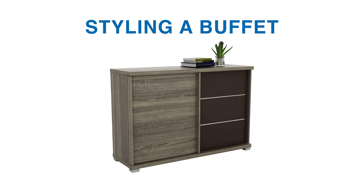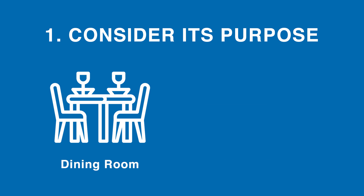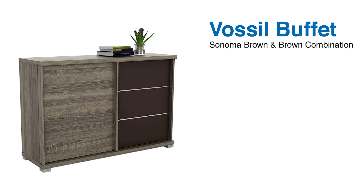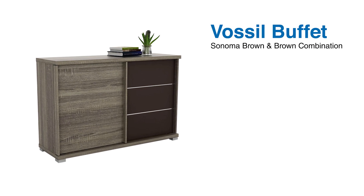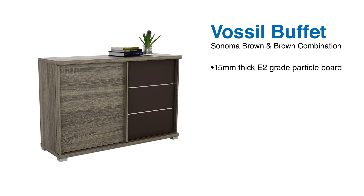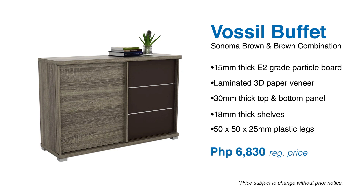Let's start styling a buffet. First thing, consider its purpose. Are you going to use it in the dining room? Maybe display it in the living room? Here we are using the Vossel Buffet in Sonoma Brown combination. Its primary materials are 15mm thick E2 grade particle board with laminated 3D paper veneer, 30mm thick top and bottom panel, and 18mm thick shelves. It has 50x50x25mm plastic legs. Just like your normal buffet but with a good amount of storage, and you can save this for only P6,830.